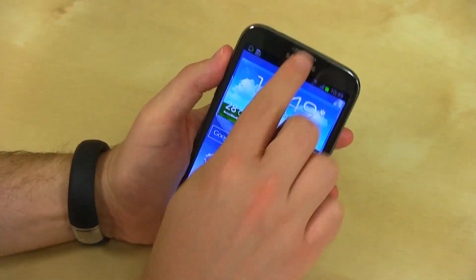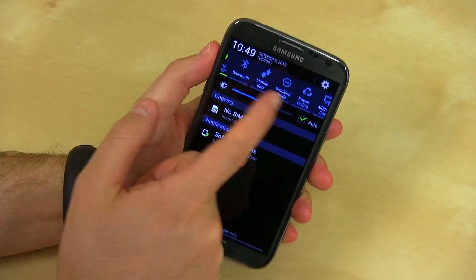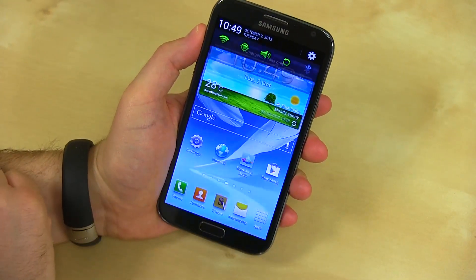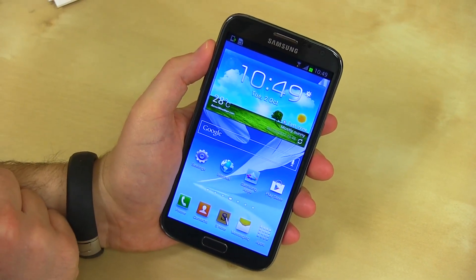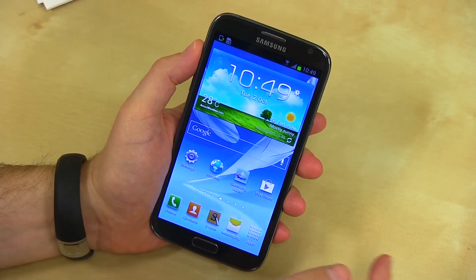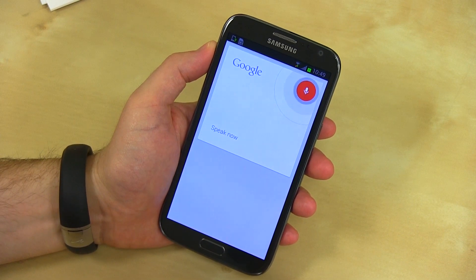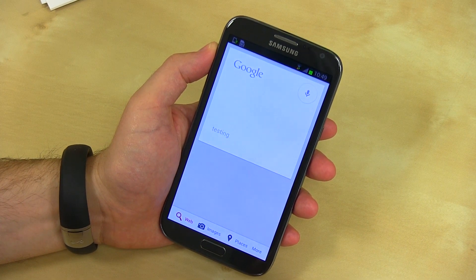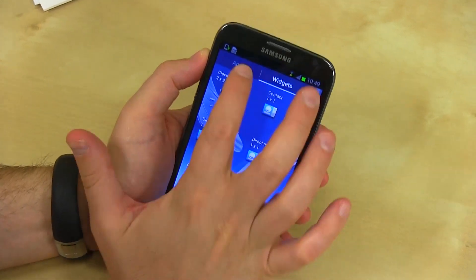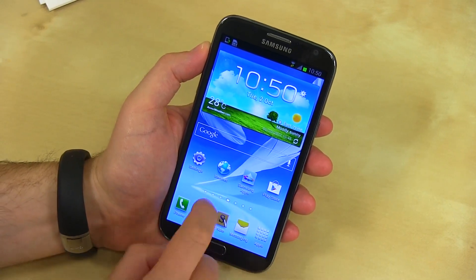Let's see what else we've got. Pulling down the notification shade, we've got typical quick settings: Wi-Fi, GPS, sound, rotation, Bluetooth, and all that. What I'm curious about is how Samsung incorporated Google Search voice with some of the S features. Let's see if it works. Good to know that Google Search is in here and hasn't been taken out in favor of S Voice, because Google Search is way better and incredibly awesome on here.